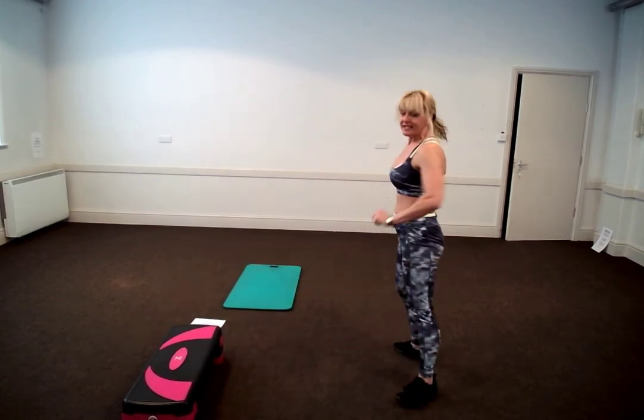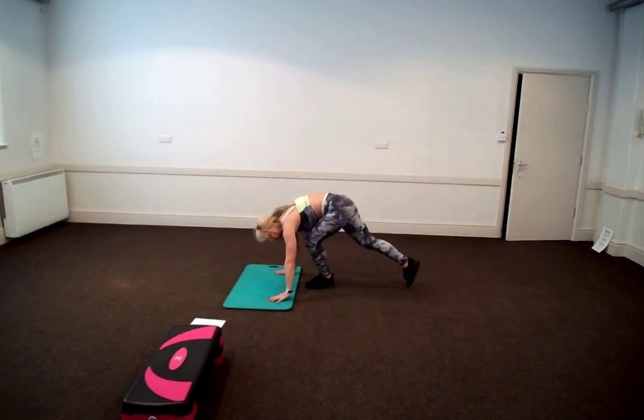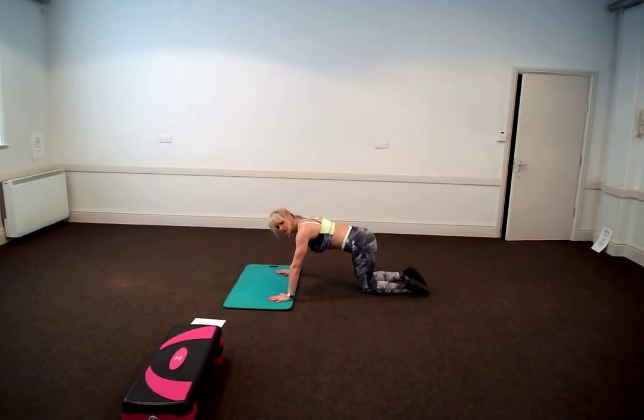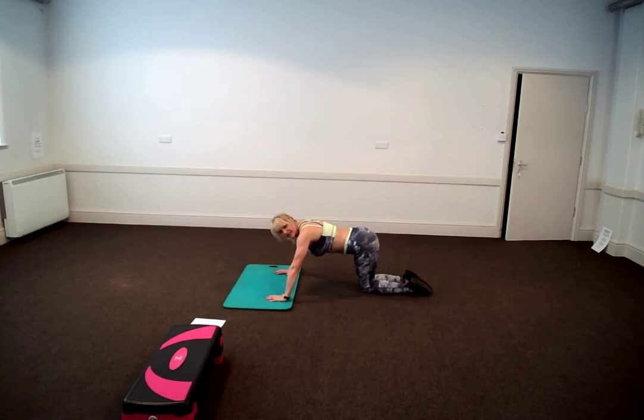If you are a beginner, this is the beginner level. You're going to put your hands down to the floor and you're going to push your chin and look up. Push your chin and look up — that's the beginner.